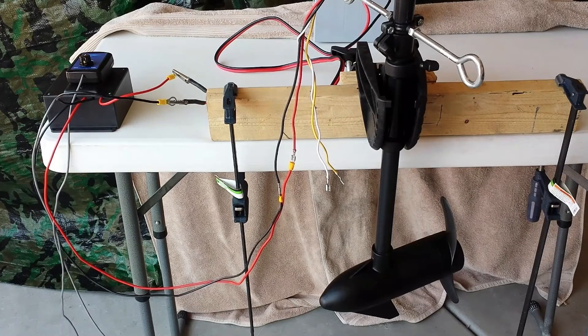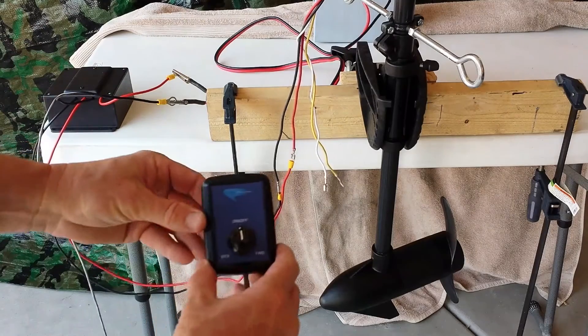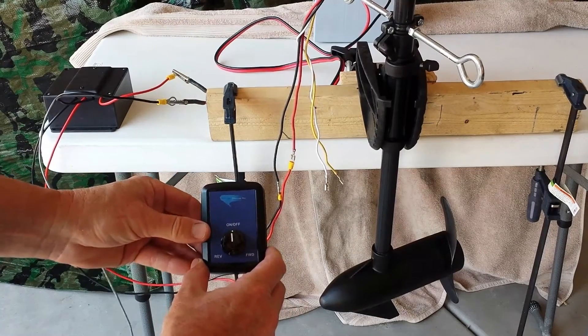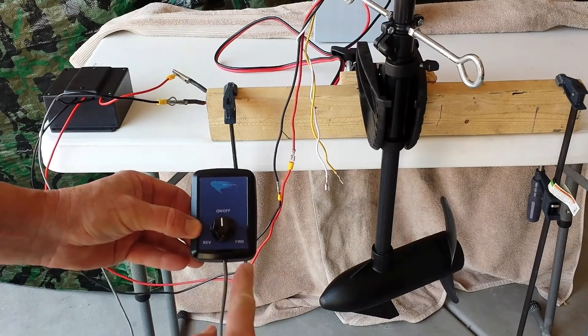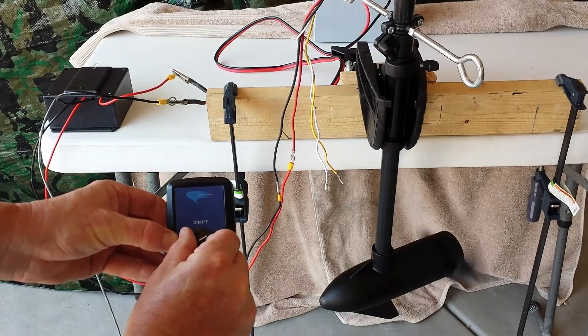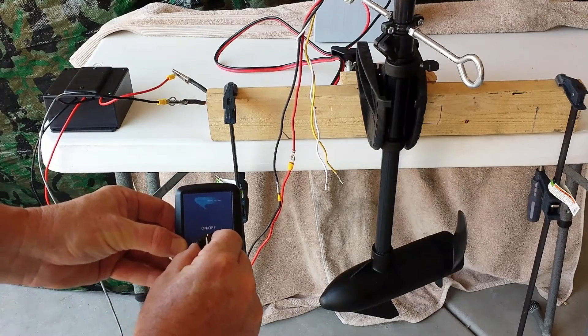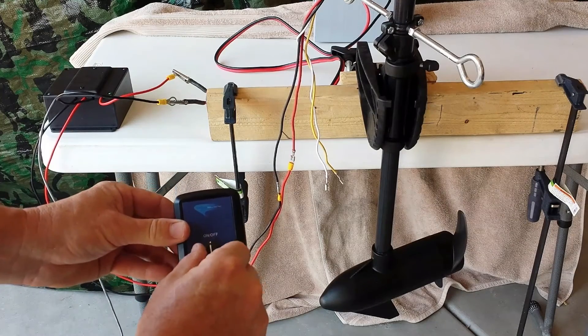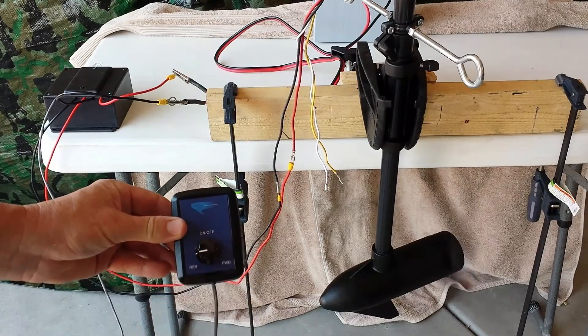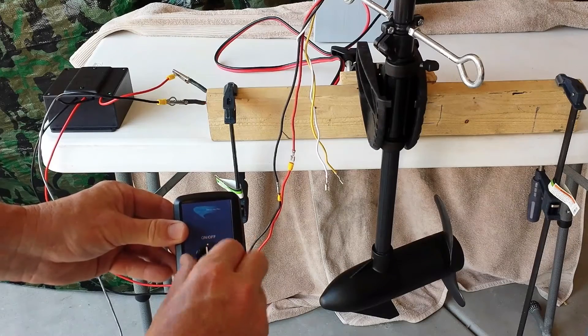Now you've seen how everything is connected and it's pretty simple. I'm going to go ahead and do a test with it. I've got my controller box here — on, off, reverse, forward — and there's the trolling motor prop. Going forward, you can see it spinning forward. Taking it all the way to off and then going in reverse, it spins in the reverse direction. Pretty simple.